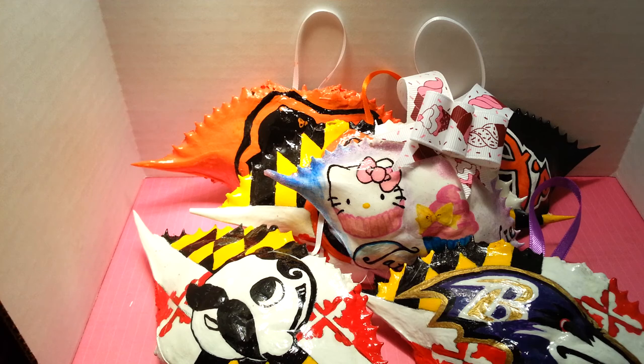I hope you guys enjoyed this little hand-painted crab shell update. I'll see you guys in the next video. Bye!